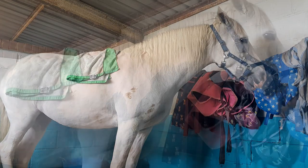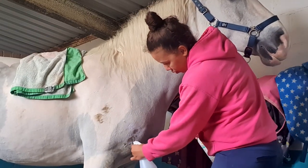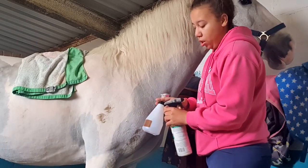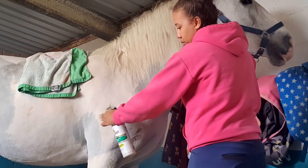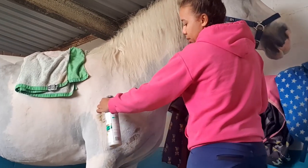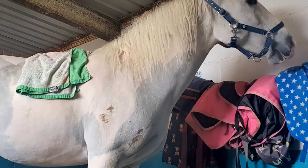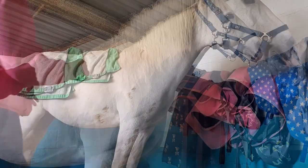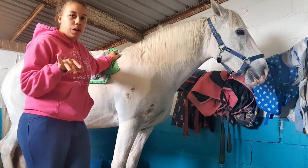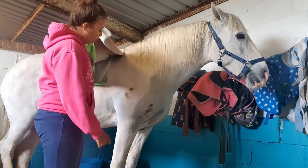So that is the Naff one applied, and then we'll do the exact same with the Show Sheen one. This one has got like a purpley hue to it as well, while this one is completely clear. I'm going to leave both for five minutes. I've decided not to massage either in, and then I will rub to see if it comes off.